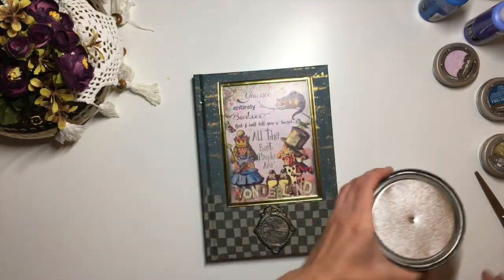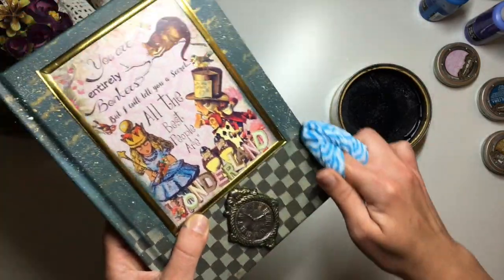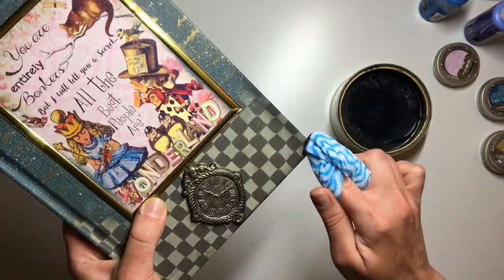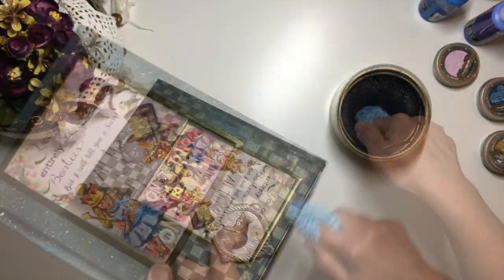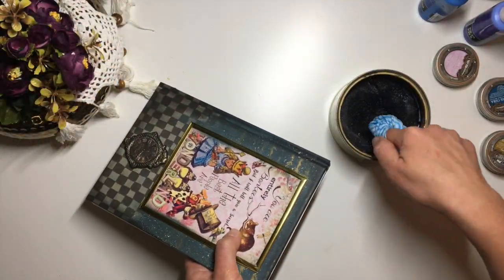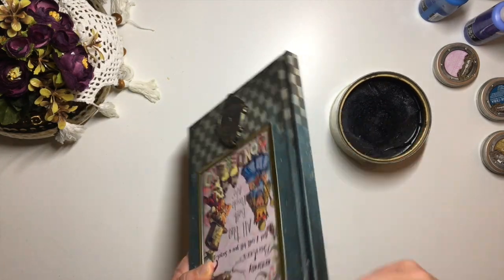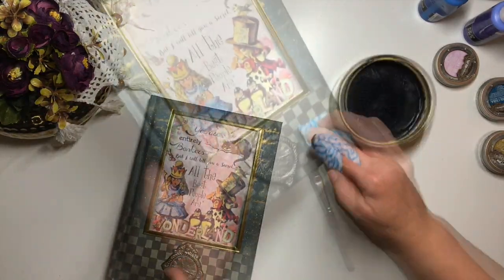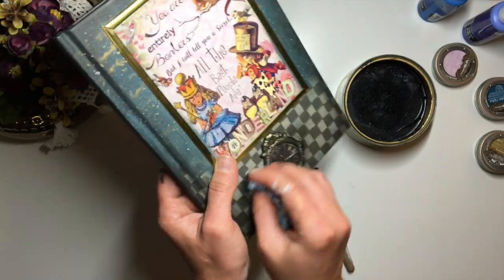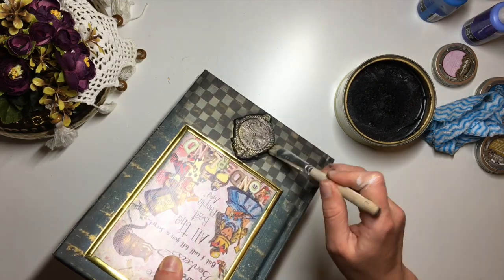To edge the notebook, I once again used Liberon special effect wax in black. I pick up a little bit with a cloth wrapped around my finger, then apply it to all edges. To get into the spots around the lead strips and the mould, I used a brush and wiped, then smudged the excess with a cloth.